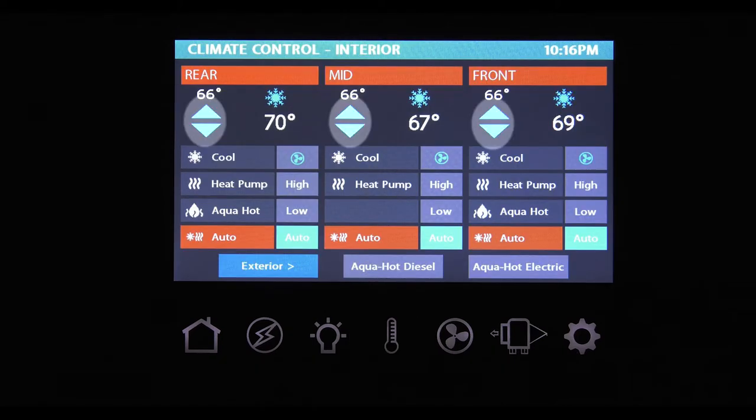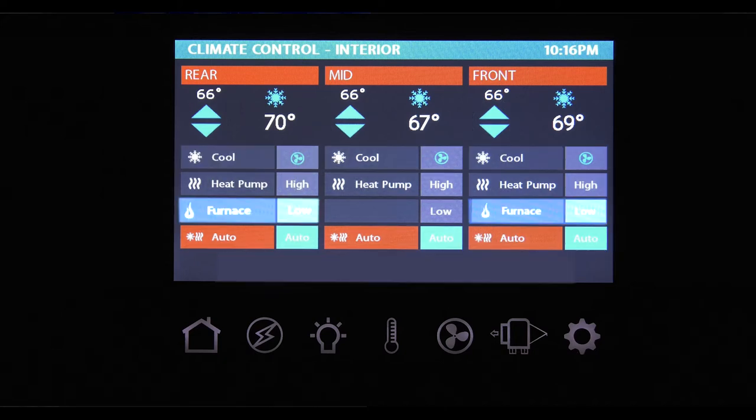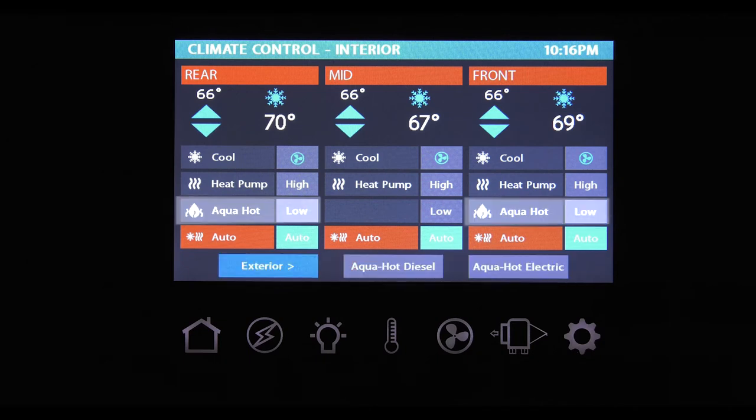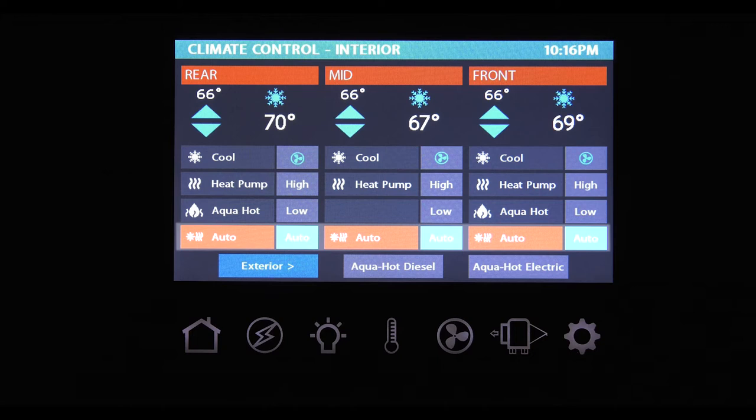To set your temperature in each zone, use the up and down arrows. Below each zone, you'll find your heating and cooling options such as your heat pump, your furnace, and aqua hot if your coach is equipped. For aqua hot equipped coaches, you can select either diesel or electric power. After your desired method of heating or cooling and temperature is selected, choose your fan speed. Auto is a combination of heating and cooling — the system chooses to run either the heat or AC to keep your coach at your desired set temperature.